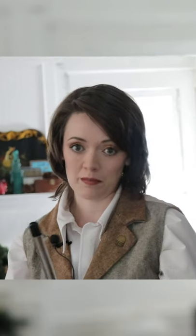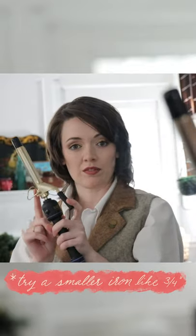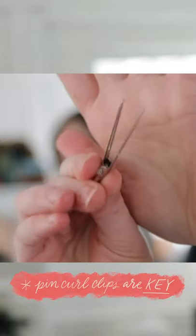Here are some things that have worked for me. I used a pretty small curling iron — this one is three quarters of an inch. Try sizing down if your curls fall out.